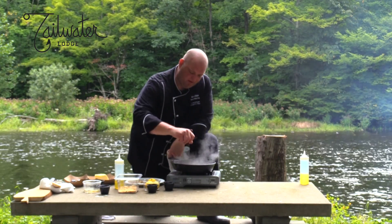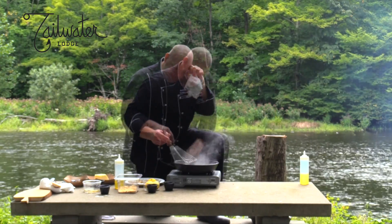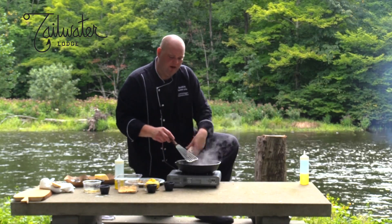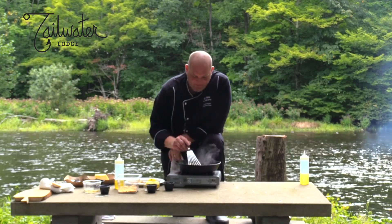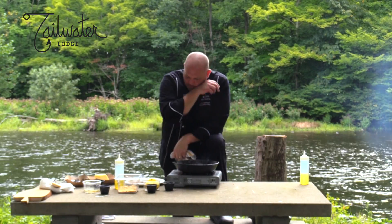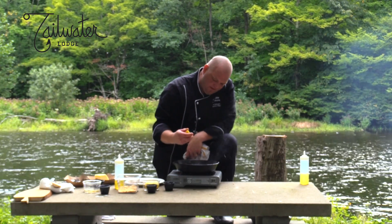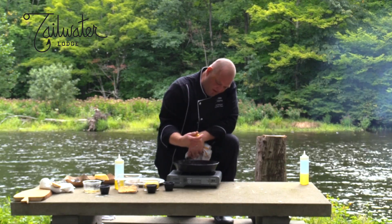You really want to bring this to a boil and get that butter basically cooking. What we're trying to do is get this butter brown without burning it. You'll be able to smell that nuttiness come through — it's actually right there. So I'm going to turn this off and squeeze half a lemon in here.